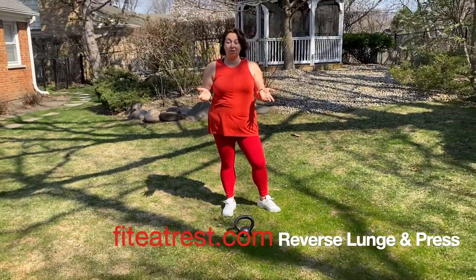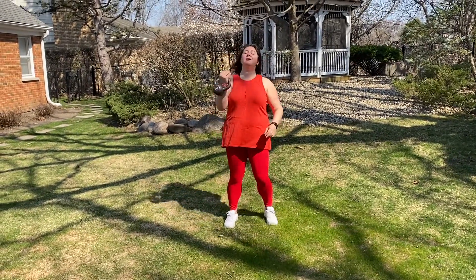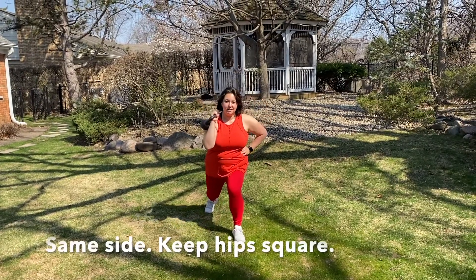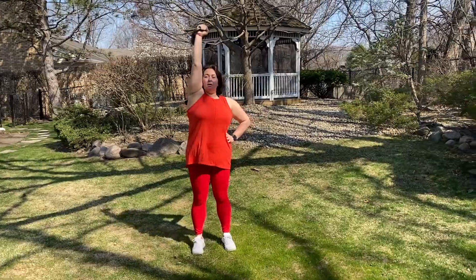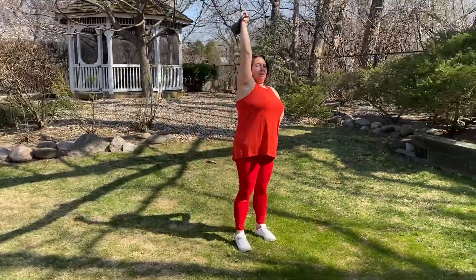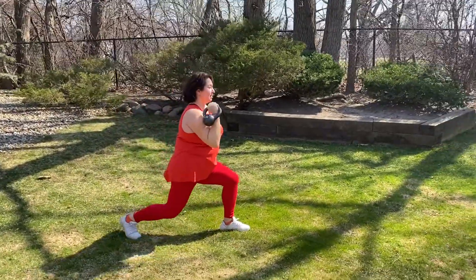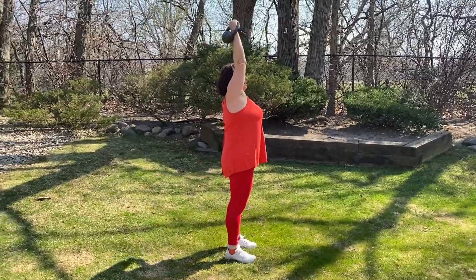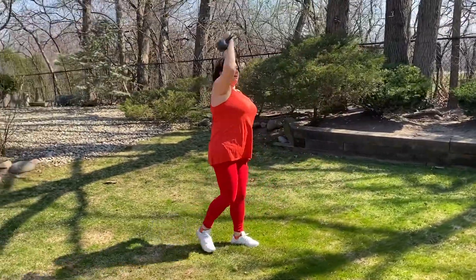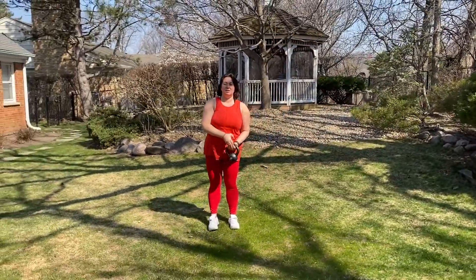What if you got just one kettlebell? Reverse lunge and shoulder press. Keep the hips square and don't block the elbow. Let's try it on the other side.